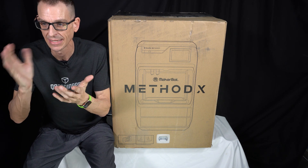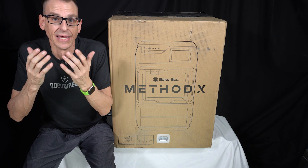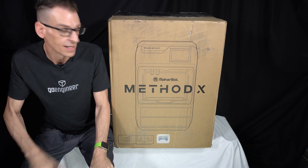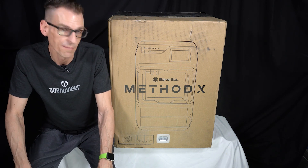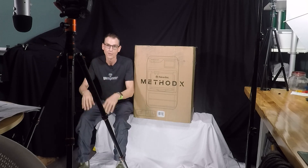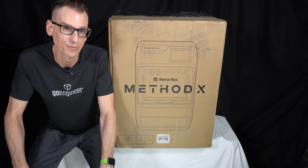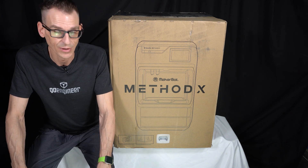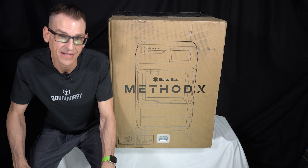Due to circumstances beyond my control, the last time I had any experience with a MakerBot was the Replicator 2 — and in terms of technical evolution, that was a lifetime ago. Even then the print quality was quite good and it was arguably the first desktop FDM printer available. It has evolved in a tremendous way. Today we're going to take our first step with this, as my company Go Engineer has provided me with one for my office.